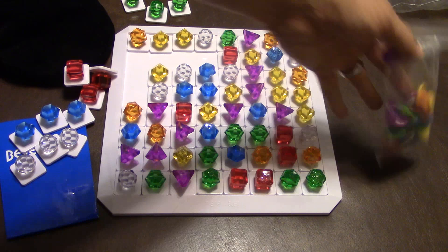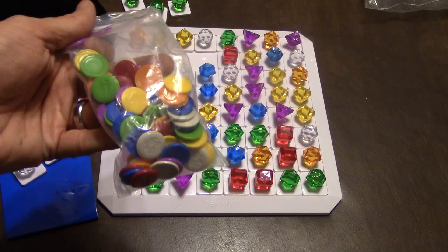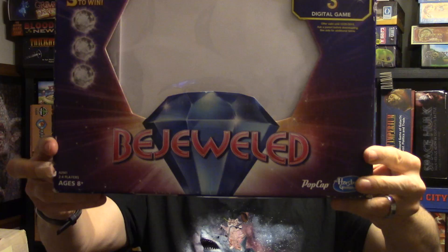What you're trying to do is be the first person to get three sets of three different color coins. Once you get three sets of three, you win the game.